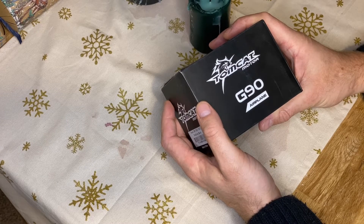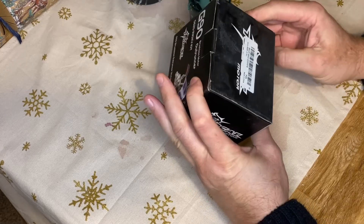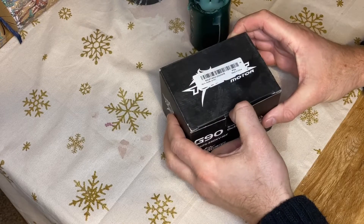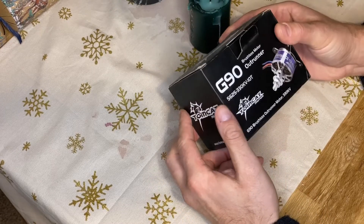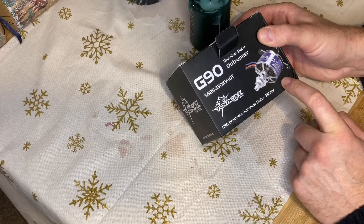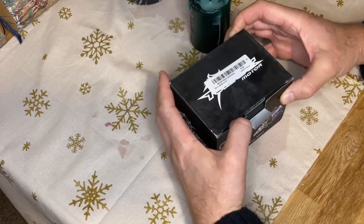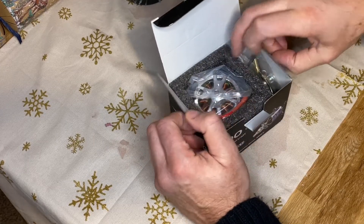Tomcat motor, G90 — so that relates to a 90-class conversion. So this is the unboxing. Look at that — 330kV outrunner motor. This is meant to replace a 90-class engine. Wow, look at the size of that.